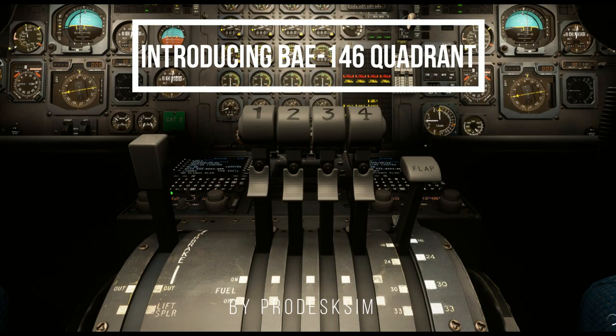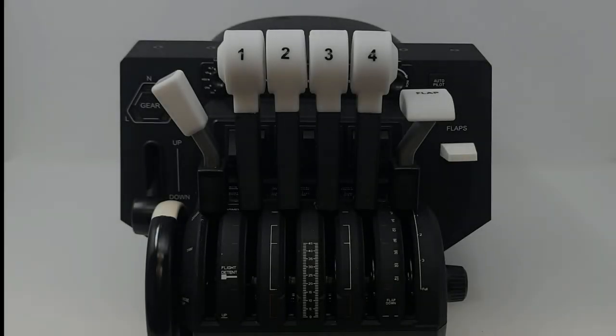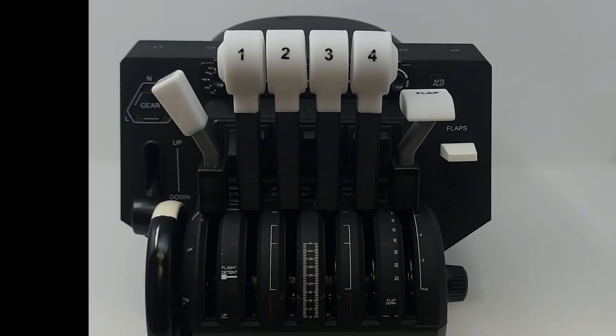Introducing ProDesk Sims BAE-146 Throttle Quadrant Package. Designed based on the real aircraft, this package is high quality, robust, and functional.